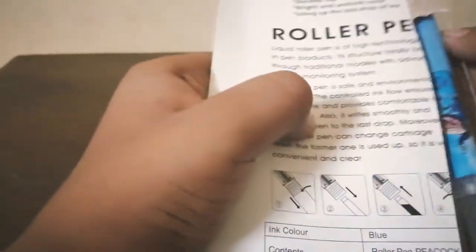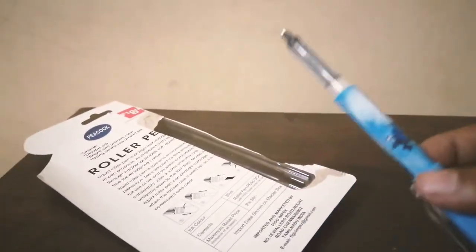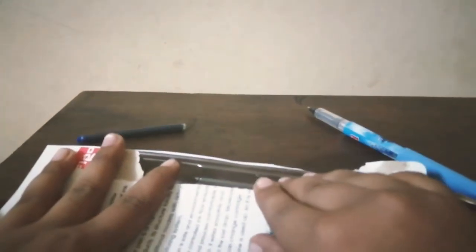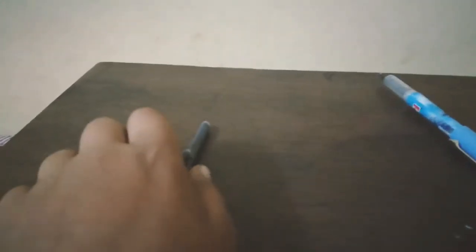Okay guys, so I have just taken the seal off. Let me take this off and here comes our new pen — wow, it's amazing! So let's keep this pen aside and see what's more. Here we get one cartridge and here we get a second cartridge. So that's what's in this pack — two cartridges and the pen.